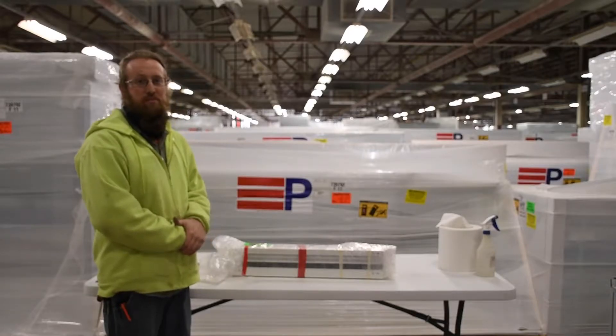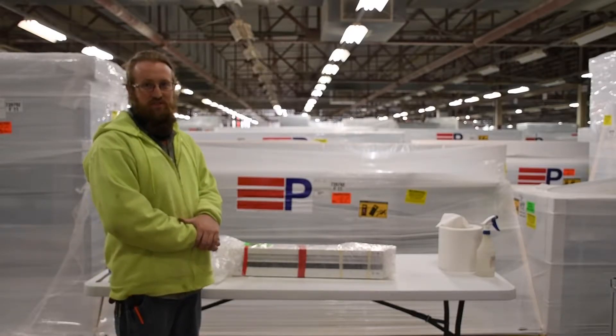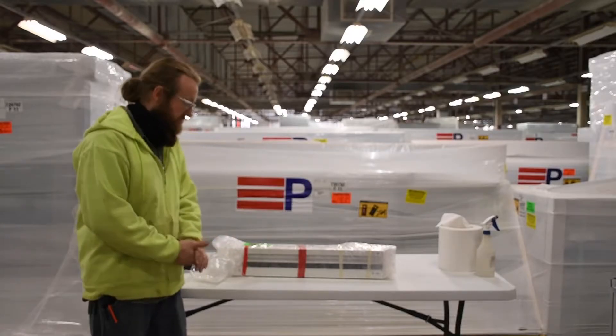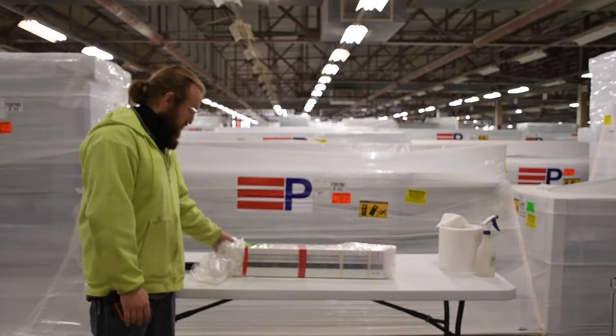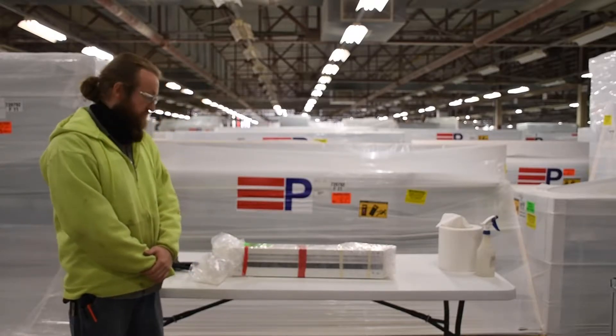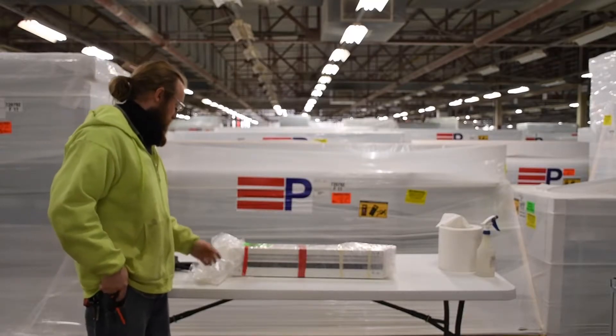If this is your first time seeing Peerless's dry install receptor system, this is how it will come packaged to your job site. It's labeled, will include some small parts inside, and then all the pieces you need to assemble your system. Let's open it up and see what our small parts are.